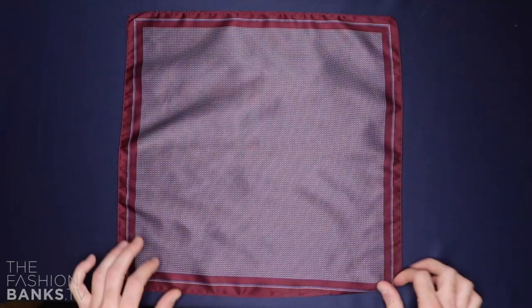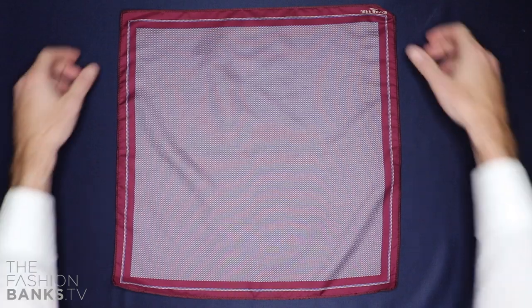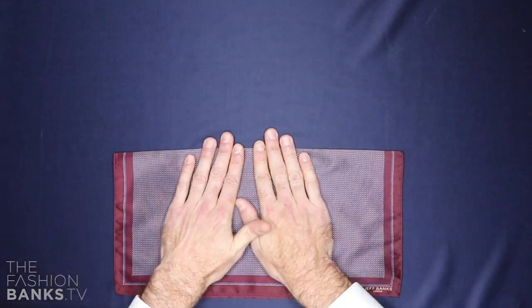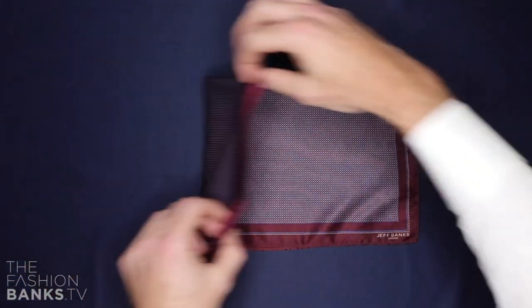So lay the square out flat. Fold it in half. At a slight angle, fold it in half again to form two peaks.